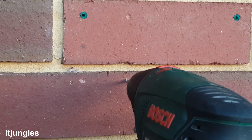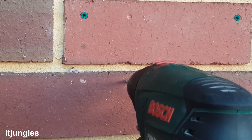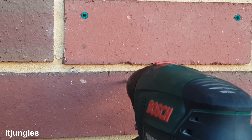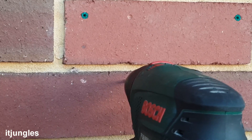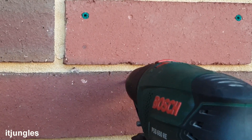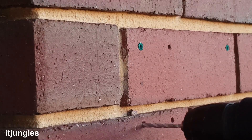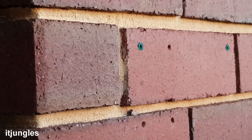After finishing the marking, we can start drilling. Continue to drill and complete the four holes.